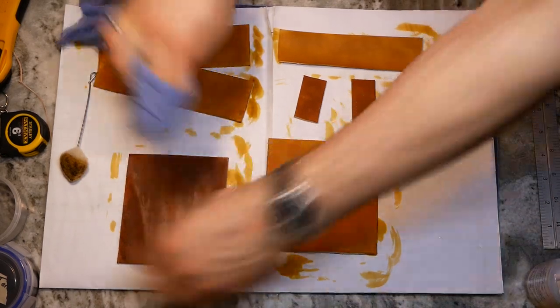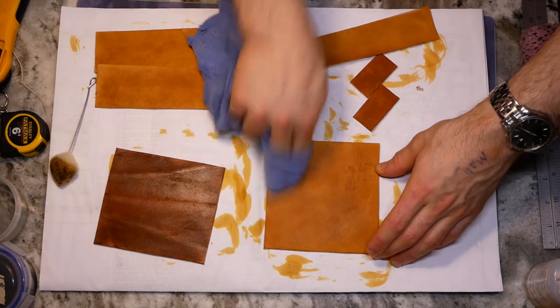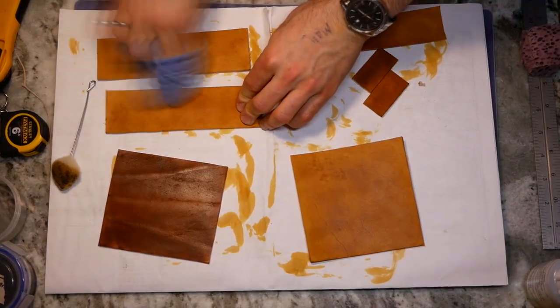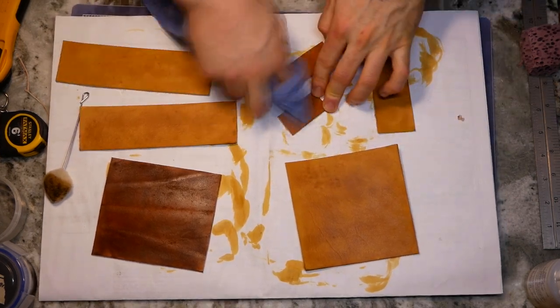But at the end of the day, leather is a natural material and every cow is different. If you know more about this phenomenon, I'd love to hear in the comments. In the end, Tanner liked the two-toned look so I moved on with the pieces as is. After dyeing, I buffed all the pieces with a soft cloth to remove any excess dye pigment.